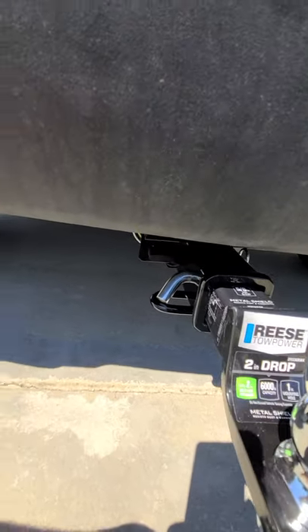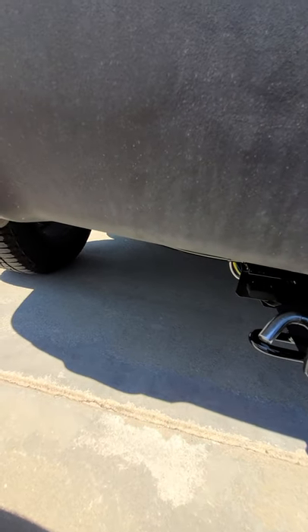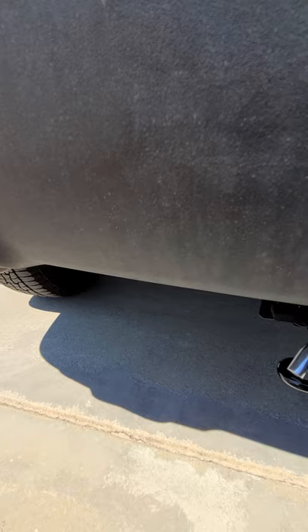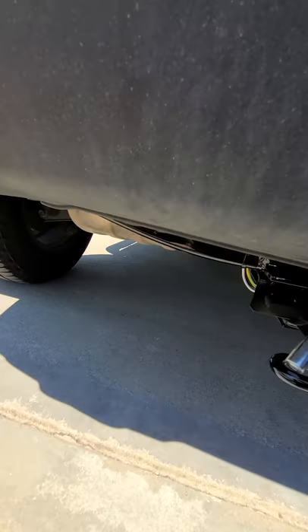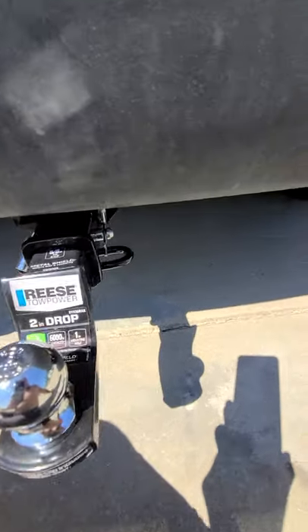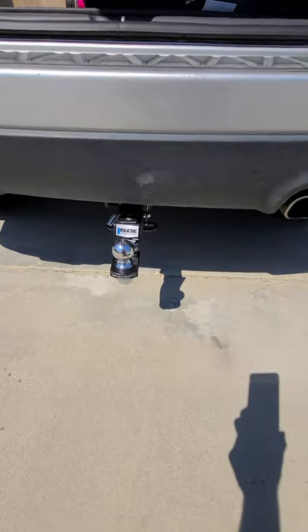It's pretty easy to do. I think the local U-Haul wanted to charge me almost $400 to do it, and some local shops are closer to $500. So if you're handy, want to save yourself a couple hundred bucks, and have about an hour or two, I would highly recommend doing it yourself.